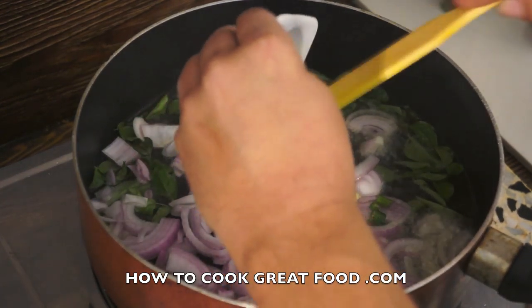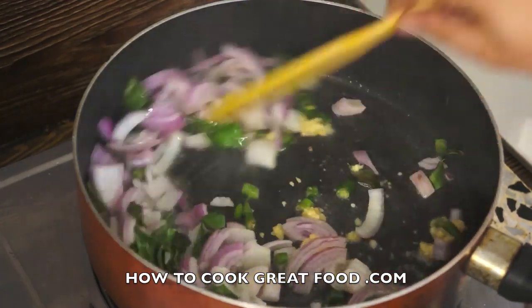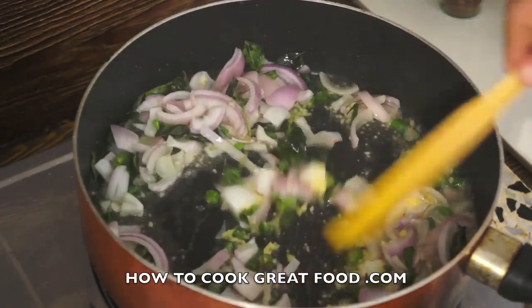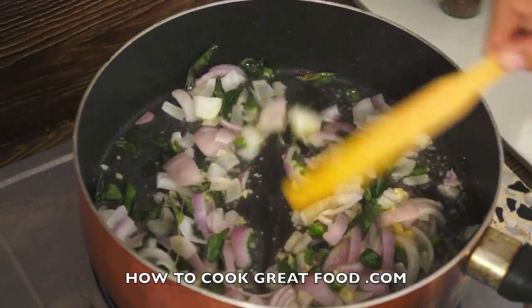Now we add ginger garlic paste and green chilli. Just need to cook this for one or two minutes so it softens slightly, then I'll be back.